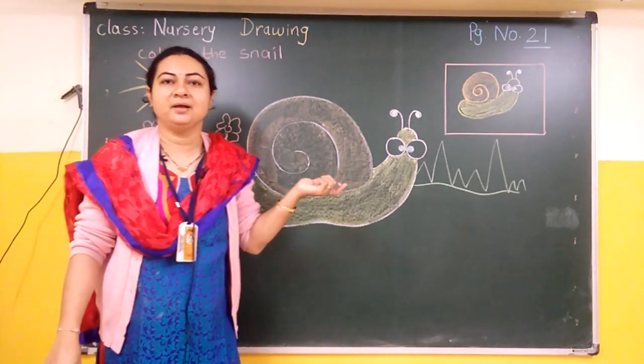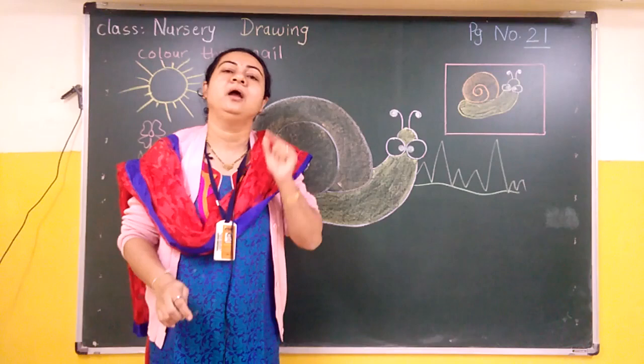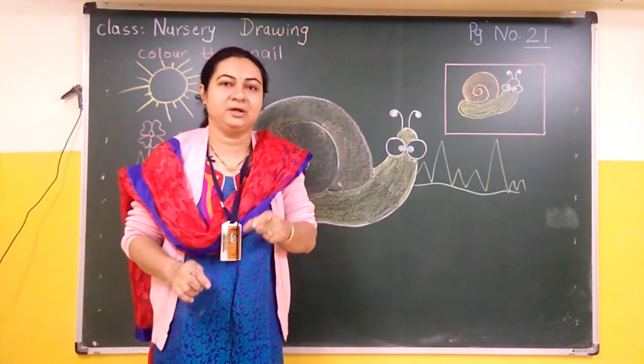So this is our skin. We will put a lot of color in our skin.